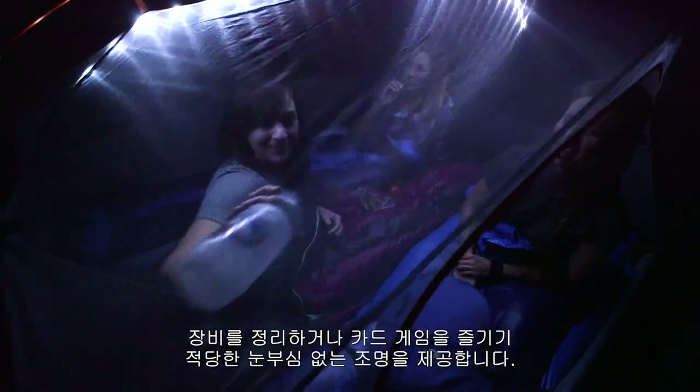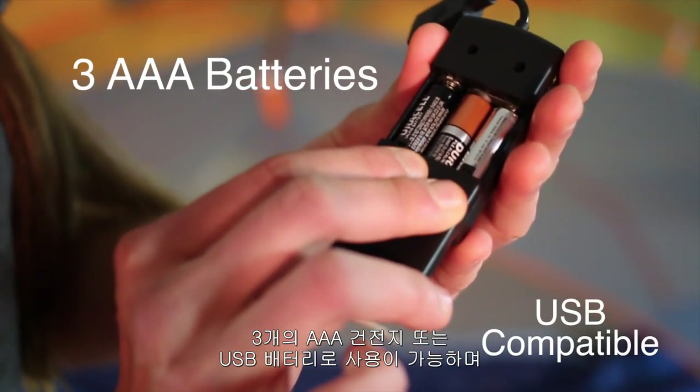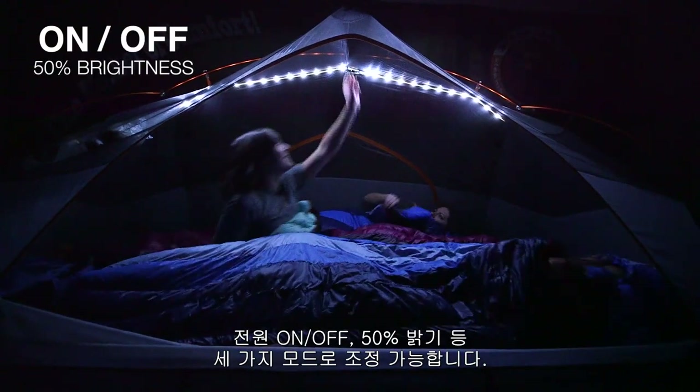or play cards, or hang out with friends without blinding them with the bright beam of light. They're powered by three AAA batteries or a USB power source and have three settings: on, off, and 50% brightness.